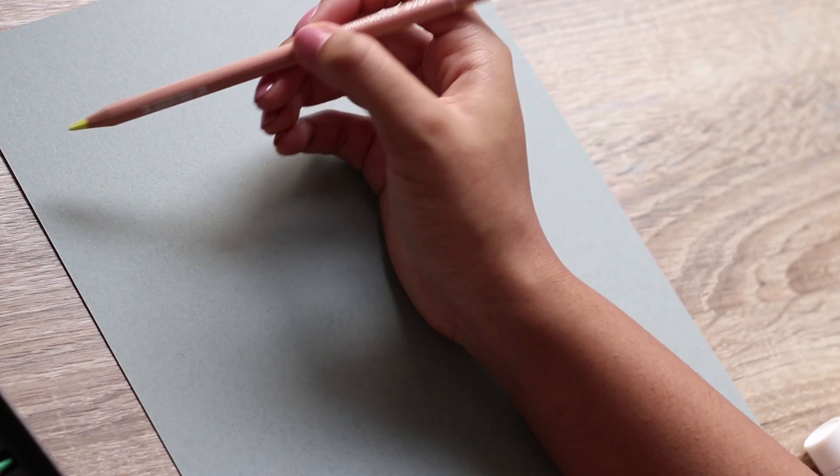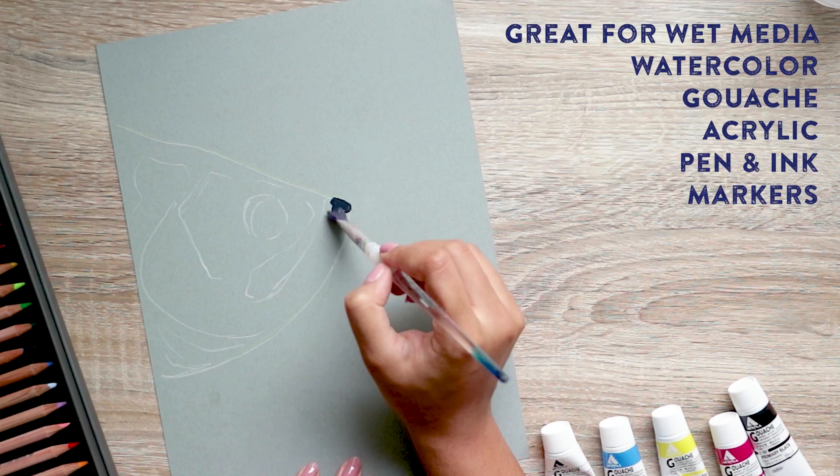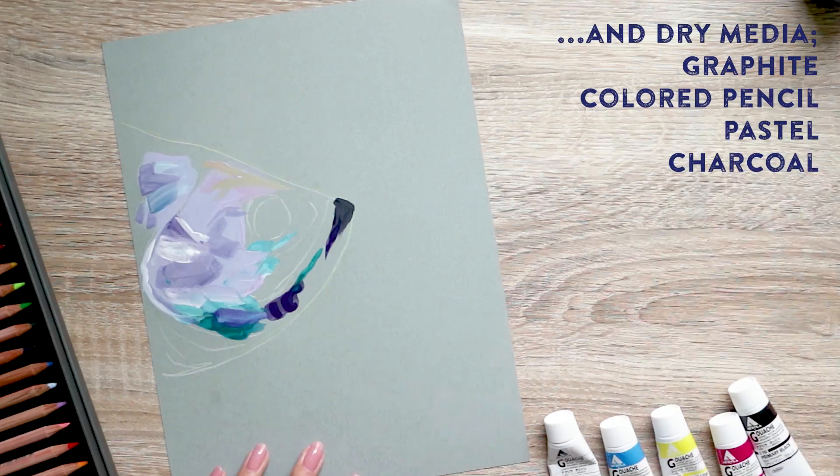I'm using coloured pencils and gouache, and maybe anything else that takes my fancy along the way. Which actually brings us to the first point about this paper. Being a mixed media pad, it's manufactured to suit an array of applications such as markers and ink, watercolours, gouache, even acrylic. The paper has a smoother drawing surface so it's also well suited to dry media — coloured pencils, graphite, pastel. It's a real all-rounder.